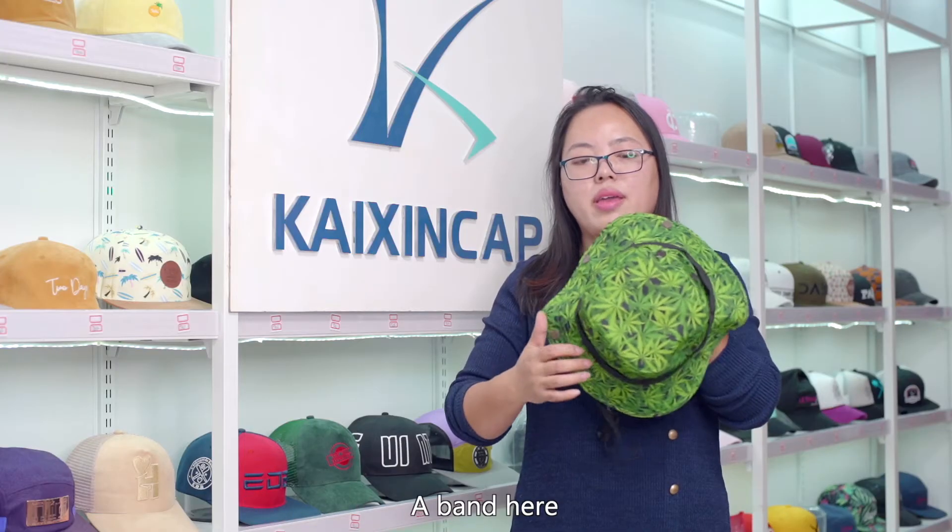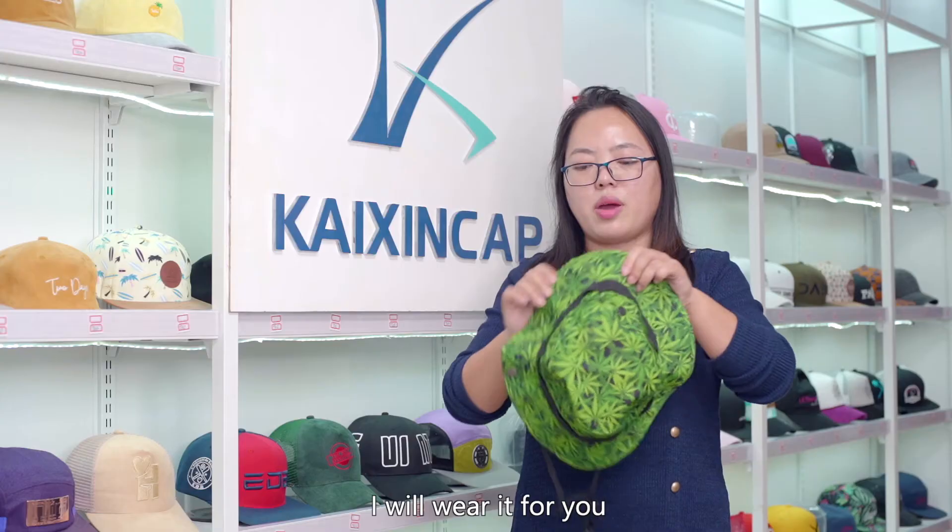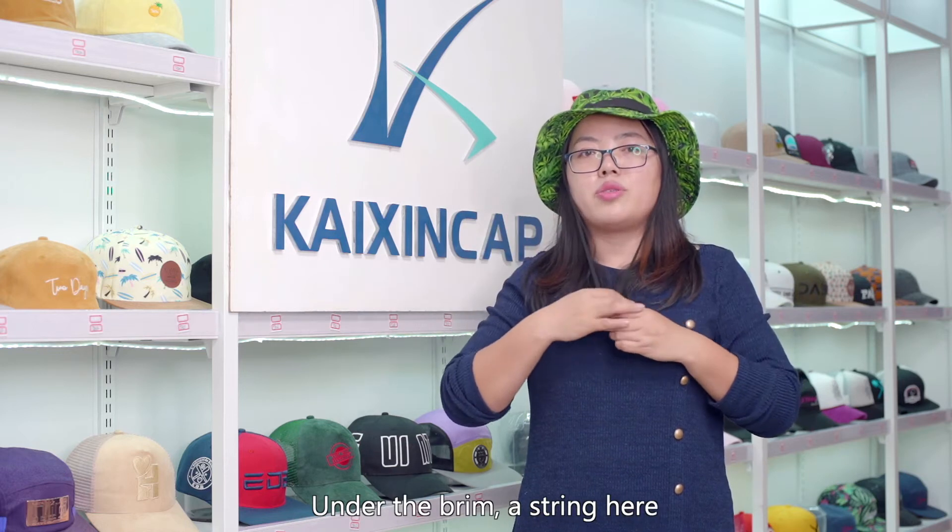A band here. There are three buttons on the brim. I wear it for you. Under the brim, a string here.